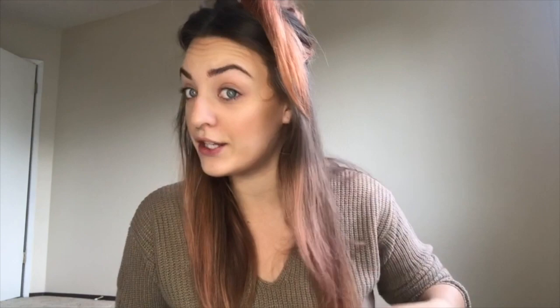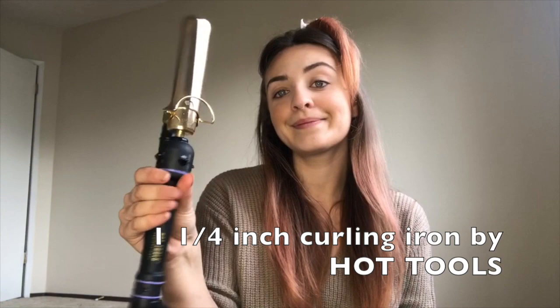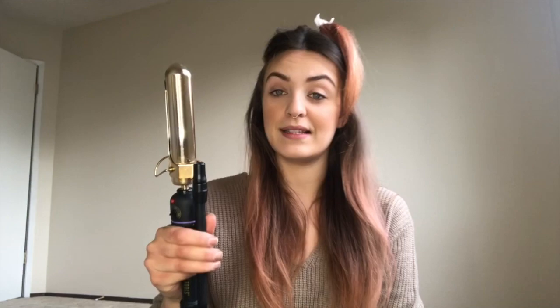I'm gonna section my hair into just two sections and quickly wave it. What I'm gonna do is use my Marcel iron by the brand Hot Tools. You can totally just use a regular thumb spring iron. The important part is that the diameter of this curling iron is an inch and a quarter.